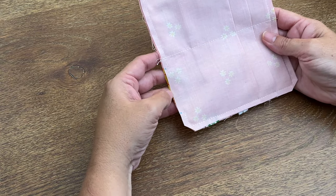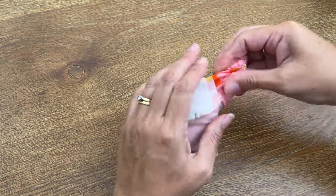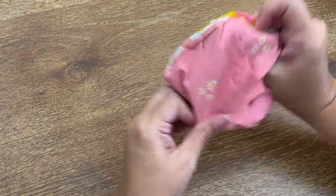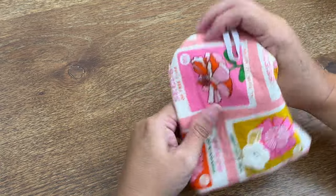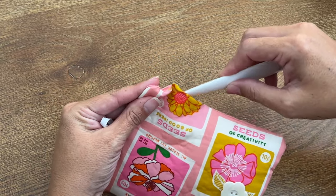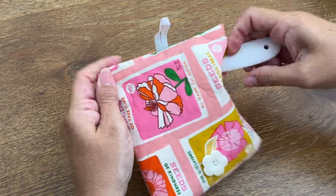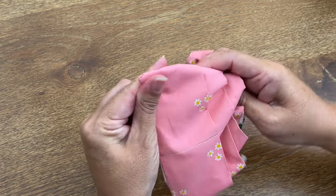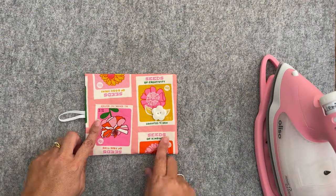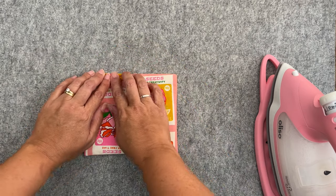Now what we're going to do is turn it right sides out — I'm going to find the opening, grab a corner with my fingers and pull it through gently. It's a little bit bulky because of all those layers we did for the pockets, so be gentle. Then push out all the corners the best you can. I'll get my point turner or use something similar and just get those corners sitting as best you can — be careful because you can accidentally poke through the fabric and ruin it.